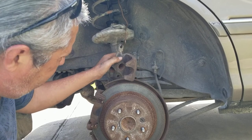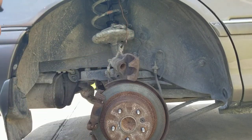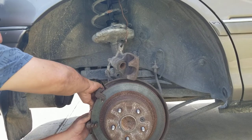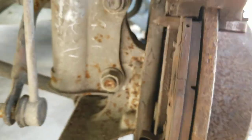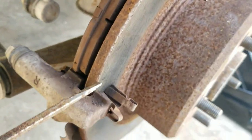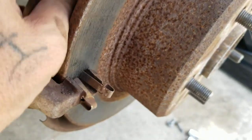I need to get the brake back. Just let it hang there. Pull the brakes off - same thing in the back, back side right here. Can't find a tool - just pop it out with a screwdriver. That'll work right there.